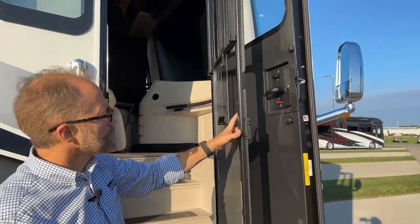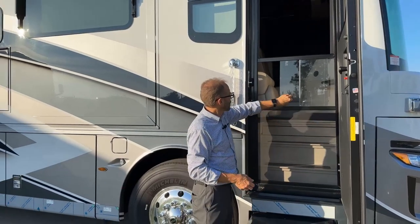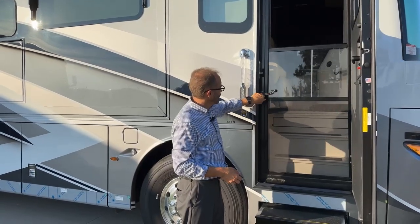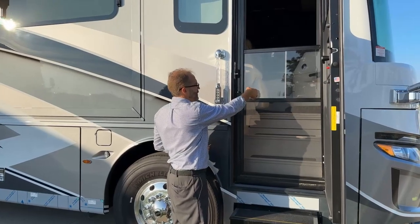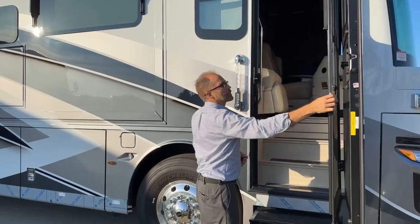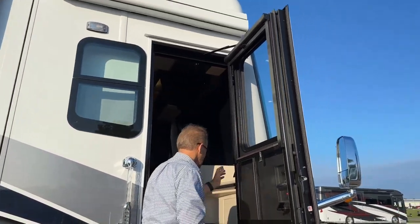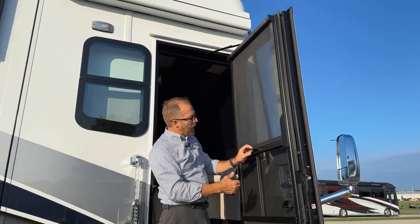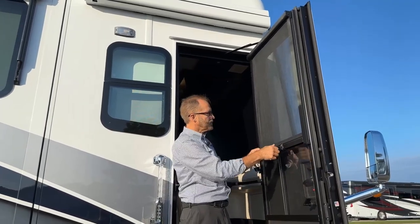I can close this screen door separately from the main door and it will latch. You can close the slider. I can open the screen door from the outside here. Or if I'm inside and I just press down on the inside handle, it will push down and also unlock the screen door. The screen door has a pull-down screen at the top of the door — I can open or close the screen right here. There's a small safety latch — we can engage that to make sure it stays down in transit.